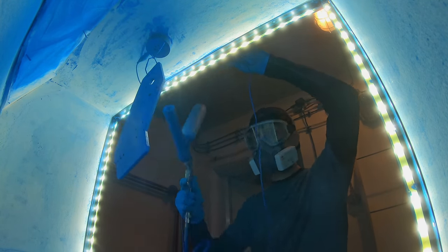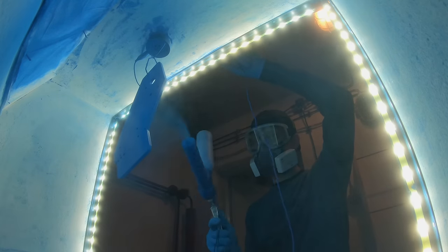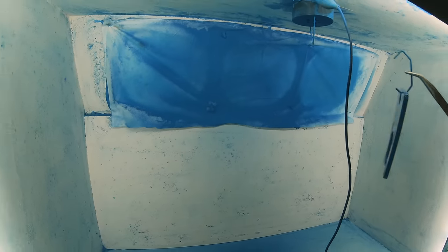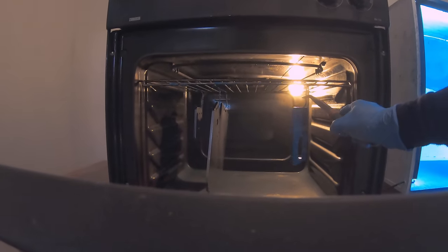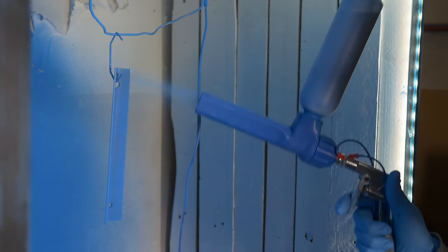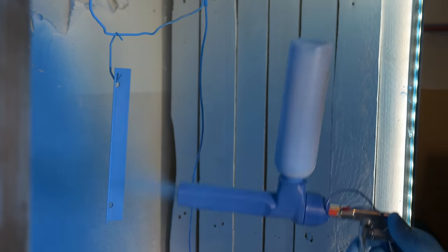Then you spray a thin layer of powder on the whole part, rotating it and making sure it's covered all over. I should mention that you actually have to clean the part first — I usually just sand it a little bit and then wipe with a paper towel, and that works really well. After painting, you put the part back in the oven set to about 180 degrees Celsius for around 10 to 20 minutes depending on the part. After cooling down the part is ready. This is so much quicker than conventional painting, and I would even say it's easier — if you make a mistake and the part isn't preheated, you can just blow off the powder and start again.